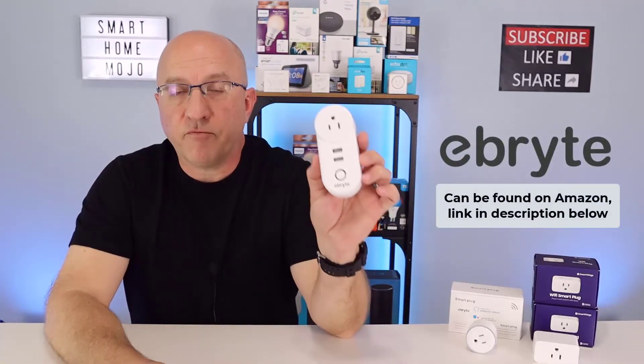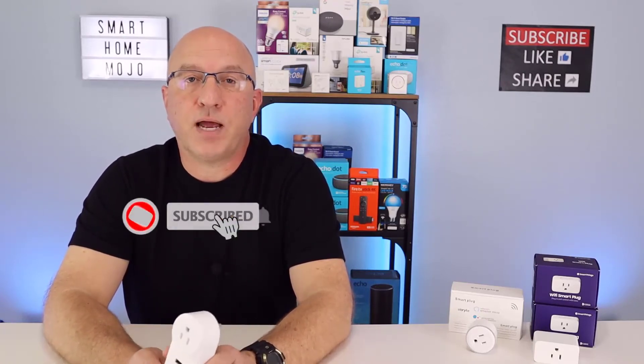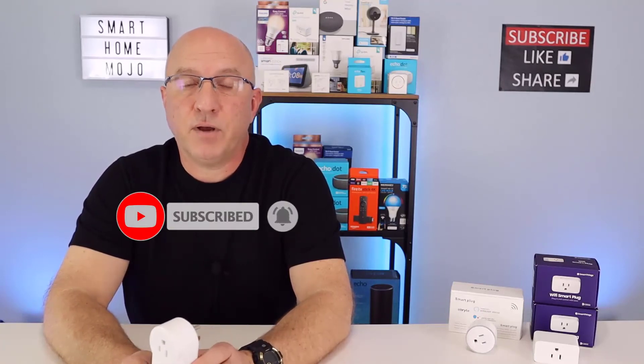That wraps up our review of the Smart Plug from eBrett. Smart plugs add so much convenience to our lives — being able to use our voice to control devices around the house, whether we're at home or on the road. Having a smart plug that integrates USB ports in addition to an outlet just adds so much more functionality, and we covered those use cases today. We also covered the setup of the Smart Life app and reviewed features such as schedule and countdown timer — it's really easy to set up in less than two minutes. Please take a quick second and subscribe to the channel, give us a thumbs up if you liked the content, and leave us a comment. This is John with Smart Home Mojo — thanks for watching.